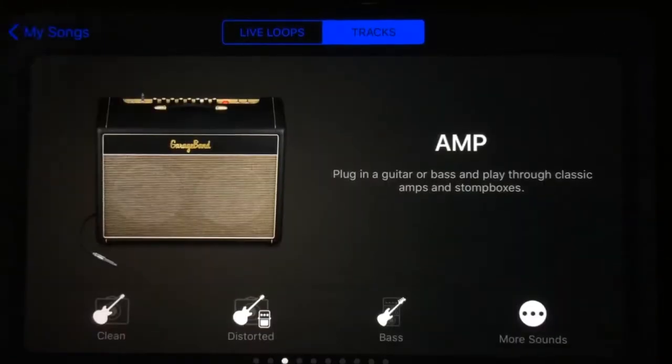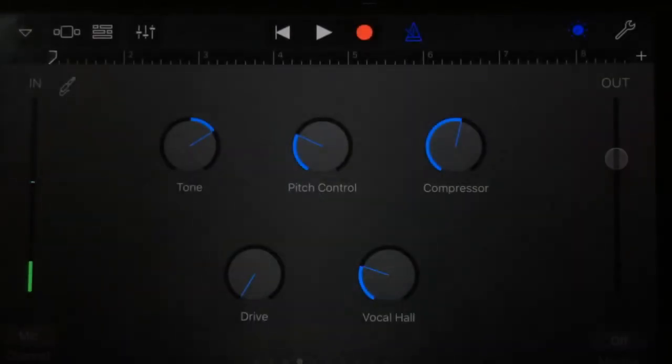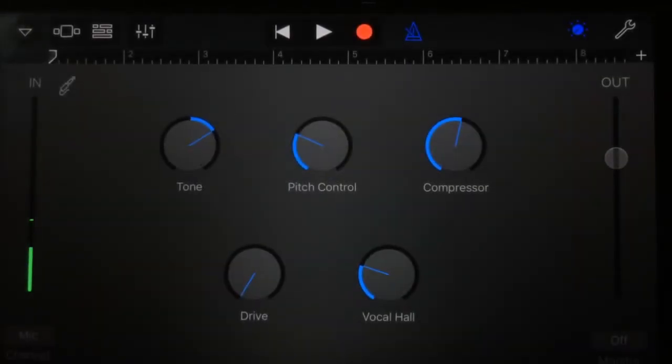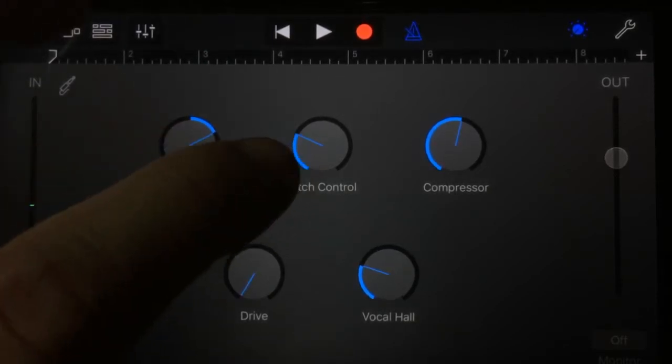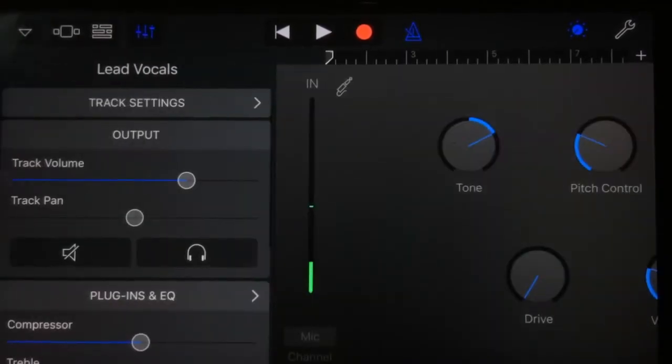Jumping into the audio recorder — again, very cool. We've now got voice and instrument options, and the audio recorder is one of the features that has really been enhanced and upgraded. If we press on voice, you can see this is completely different — it's ready to record your voice, and we have a tone control, pitch control, compressor, drive, and vocal hall, so it's got a lot more options straight off the bat.